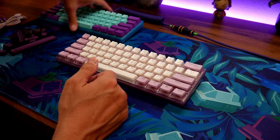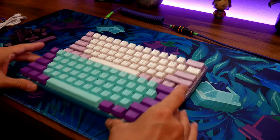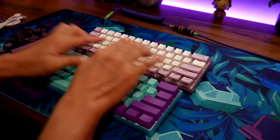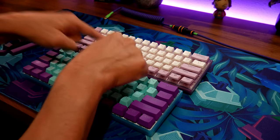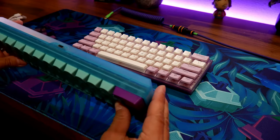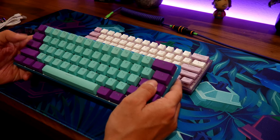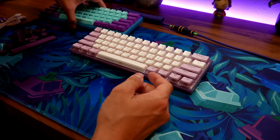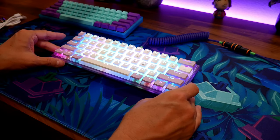This right here is the Wormy WK61 that I modded. We're going to do a before-and-after test. I have videos of it before the foam was added. This is the Tiffany Blue version with Matrix keycaps — those are from a different company called Matrix. Let's plug it in and check it out.